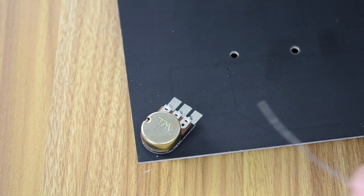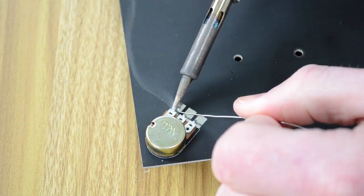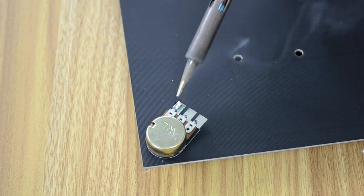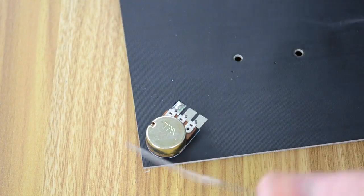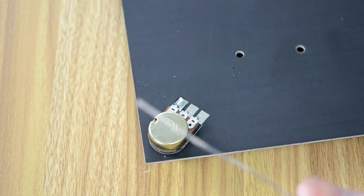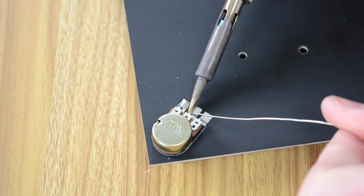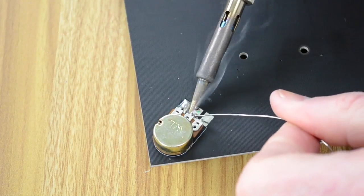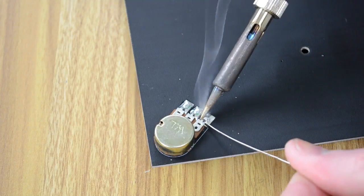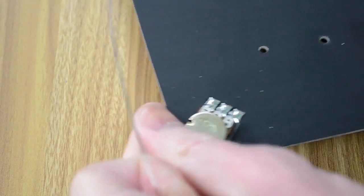Clean off the soldering iron tip on the sponge and then really just flood the whole connection with solder. Put lots of solder in there to connect the leg down to the circuit board pad. If a leg isn't pushed down all the way, push it down a little bit further. Keep the soldering iron touching the leg and the pad, then apply the solder so it touches all three, and just keep flooding it with solder. Do the same for the remaining connections.